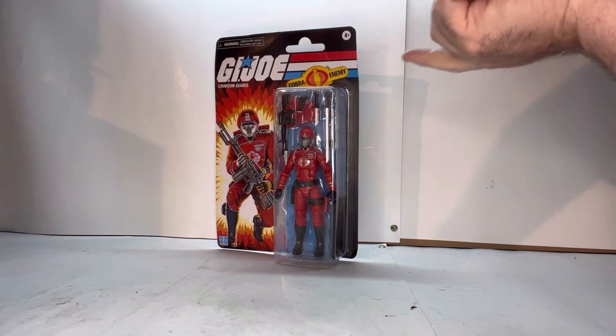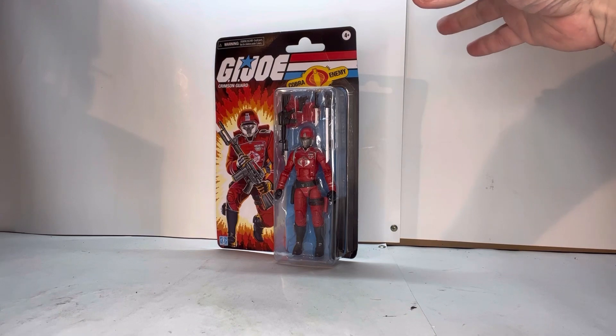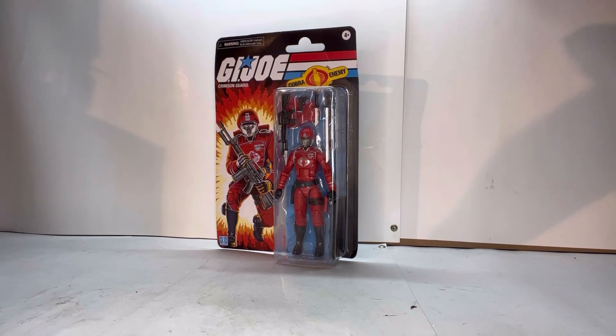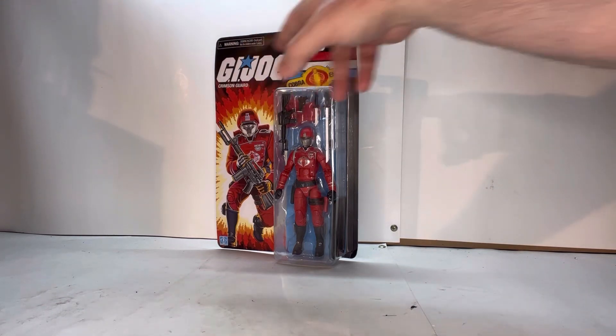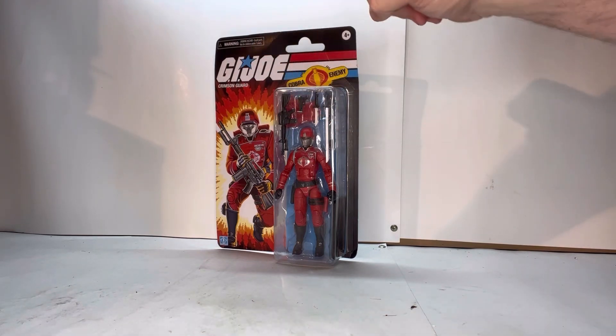Here he is in packaging. I love the packaging — it's that retro, old-school 80s GI Joe card back where you've got the explosion behind the figure with beautiful art. You've got the GI Joe logo, choking hazards, and age restrictions.